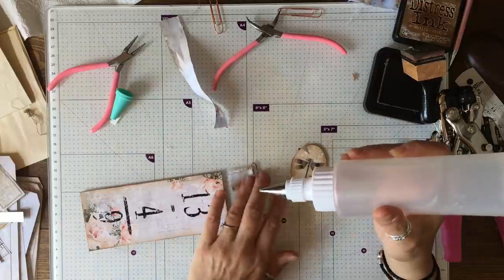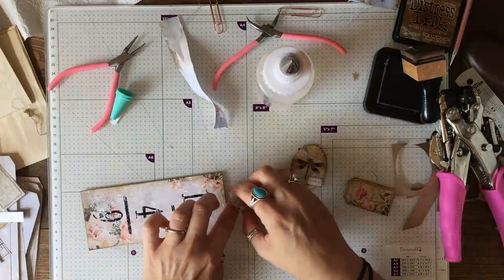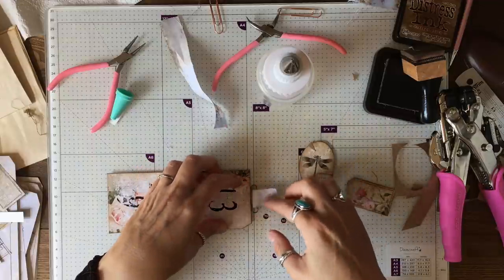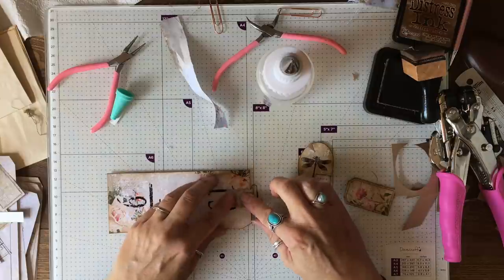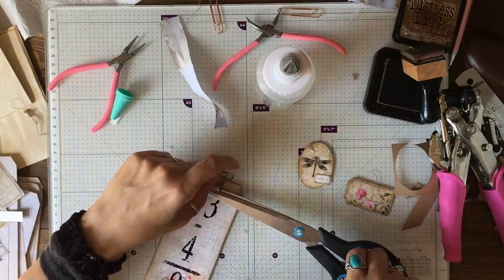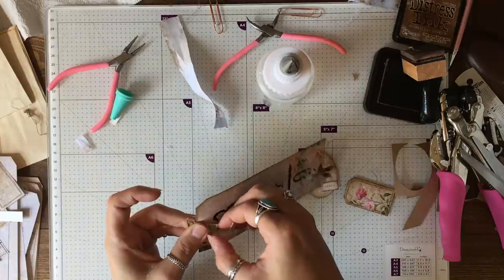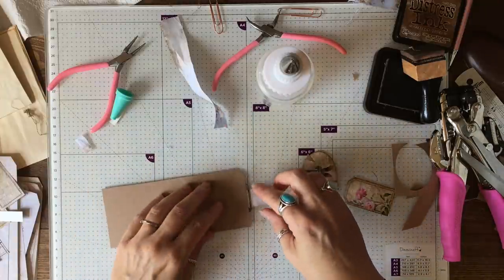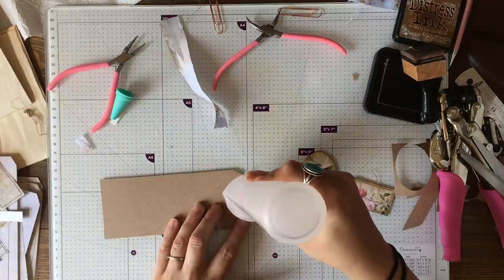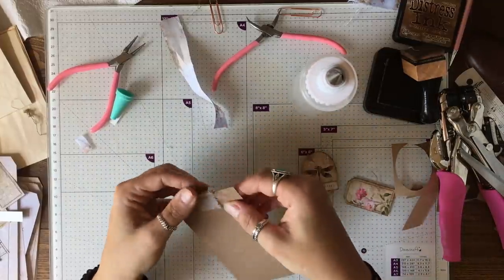I'm just going to line this up so I know how wide roughly my fabric is and I'm going to put a small amount of glue there to start with and just put that in place. Definitely don't want that much — I want the number showing. It's quite delicate so I don't want to go over the top with thick fabric and layers and things like that. This is just a really quick little tag.